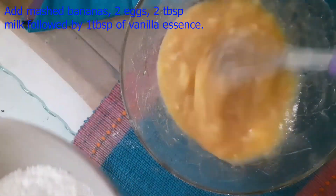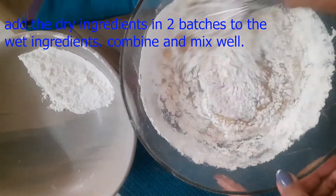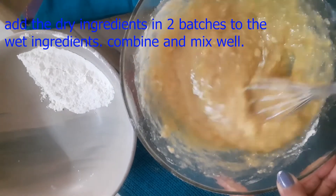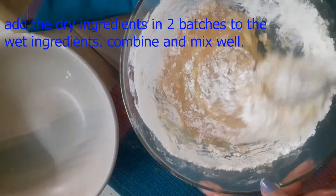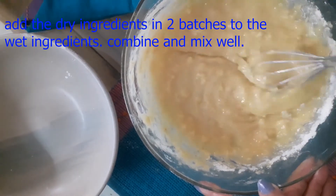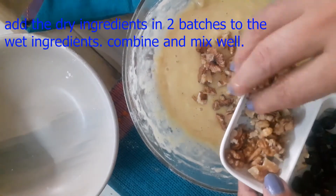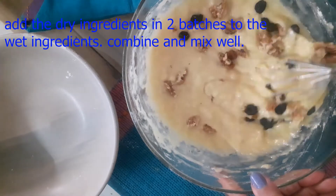After adding the vanilla, I added my dry ingredients into the wet ingredients in two batches, slowly folding them in well. This process is very important. I added the remaining dry ingredients too and folded everything together. The batter is ready. I added 3/4 cup of walnuts and a handful of raisins into the batter and mixed once more.